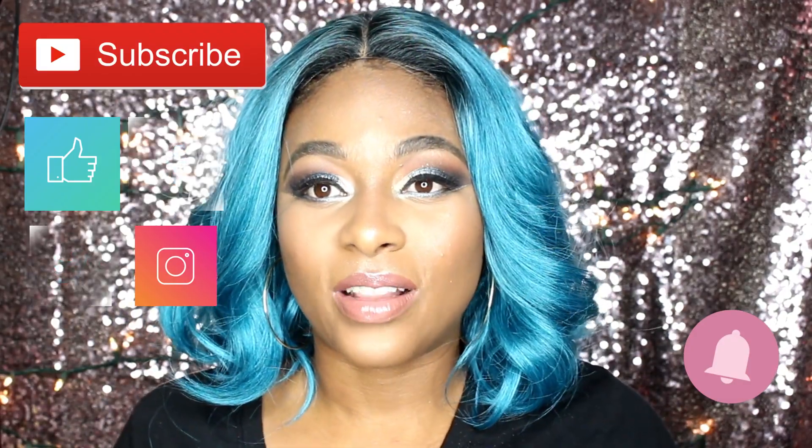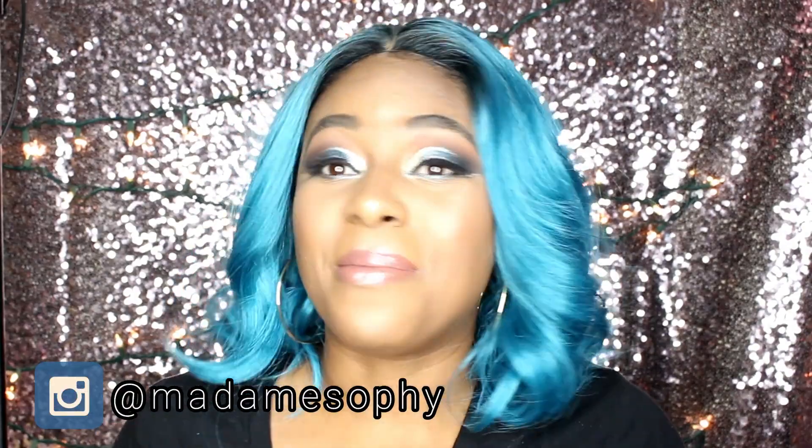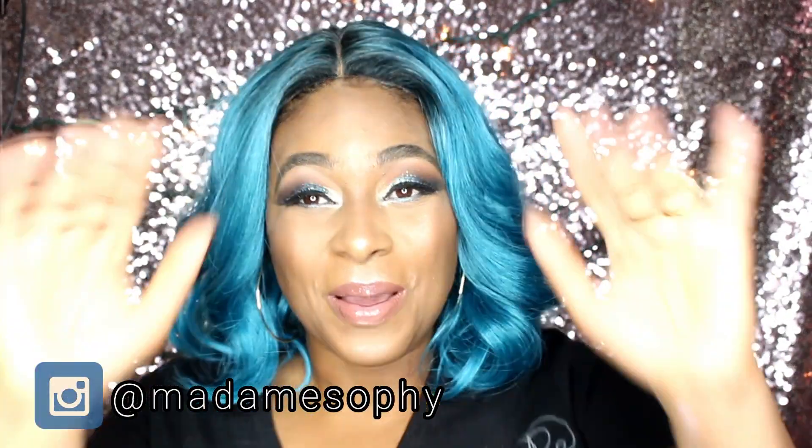I hope you guys are having a fantabulous holiday season and a fabulous day. If you want to see how I came up with this eyeshadow look, I'll be leaving a link in the description box. Don't forget to be you, don't forget to be fabulous, don't forget to be amazing, and don't forget to be Sophie. Bye honey!